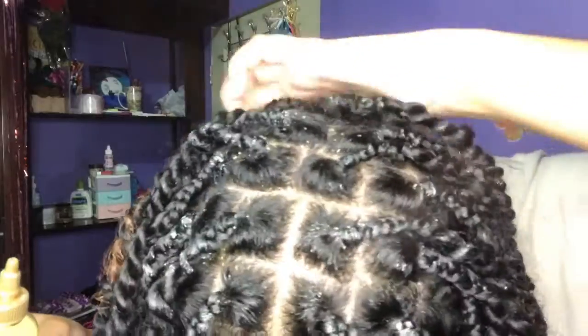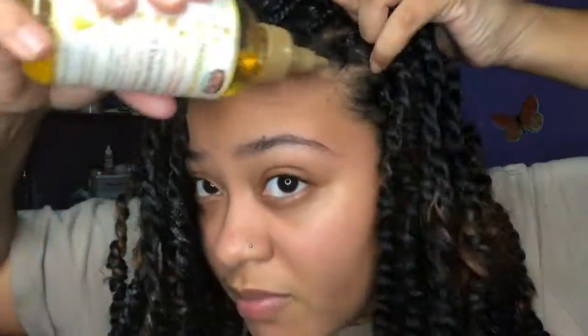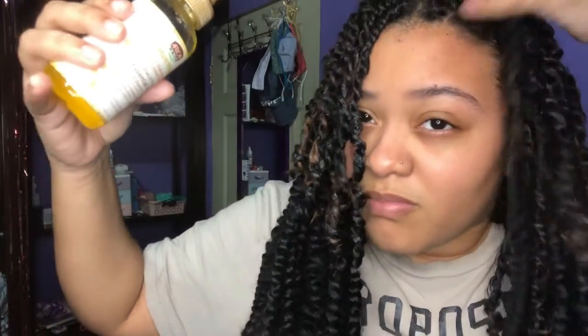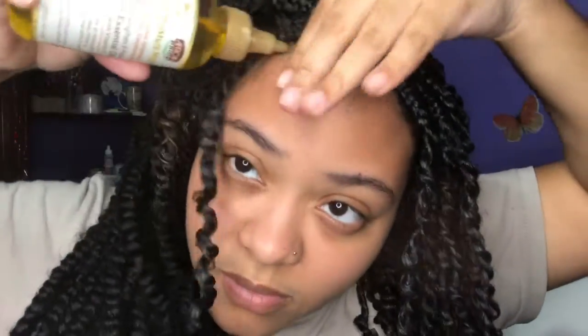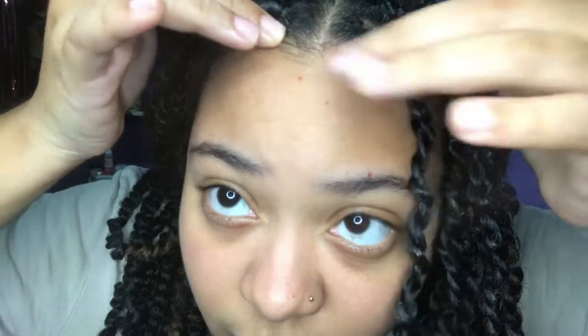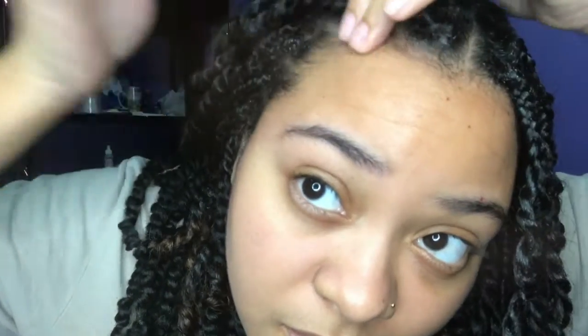So I hope all of this is keeping my hair moisturized. When you see the final product, I know it's not looking the best, but at least it's not bushy. I know my hair is not going to be hidden in the braids, but at least it's not looking too bushy. So enjoy the rest of the video guys.